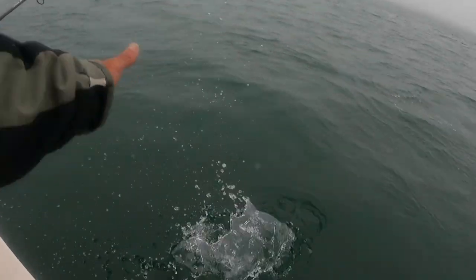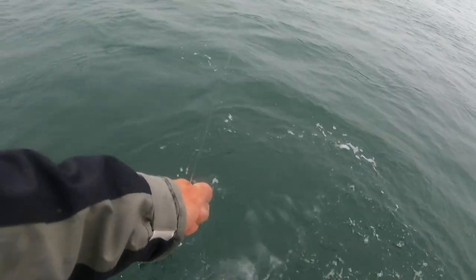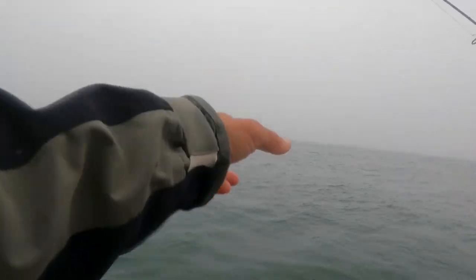Is that yours, Bill? Yeah, that's a decent size one, Bill. A striper with no stripes — a stripless striper! I thought I saw a striper. They're near the surface.